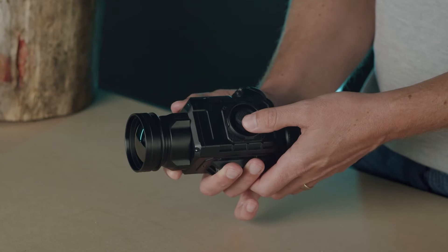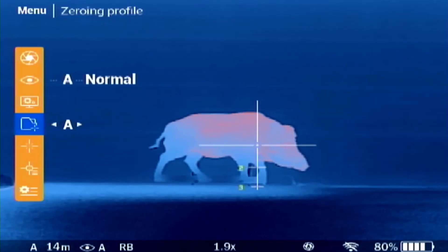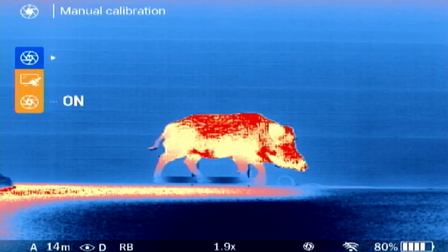A long press up opens the main menu. When in the main menu, long press the up button to return to the previous menu. Press the up or down button to select between the menu options. Press the left or right button to change the settings. First is the calibration settings, in which you can manually calibrate the sensor, repair pixels, or set the auto calibration to on or off.